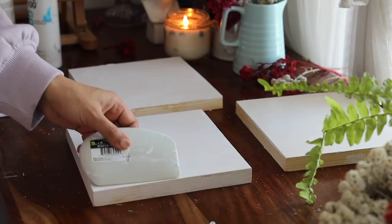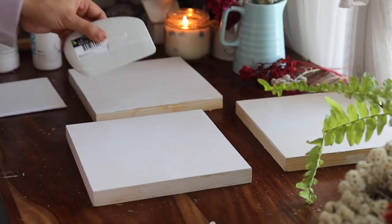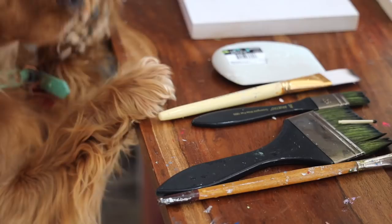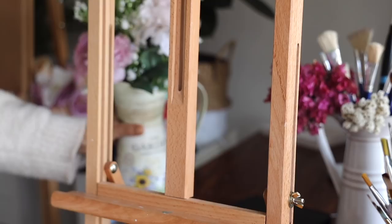Here I'm using a wedge tool, which helps me to get an even layer on the wood. This is absolutely optional — you can always use a palette knife or a brush for applying gesso. And here is my cutie checking out that everything is good, and now mom is ready to paint!